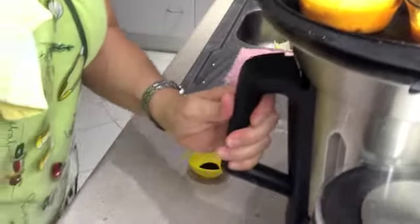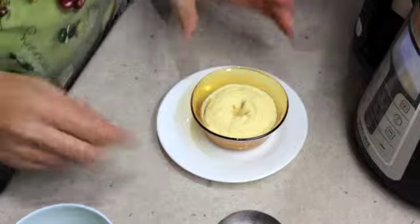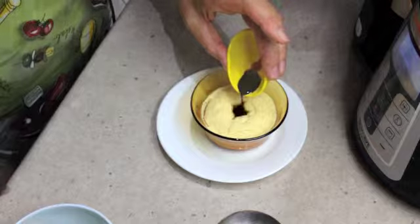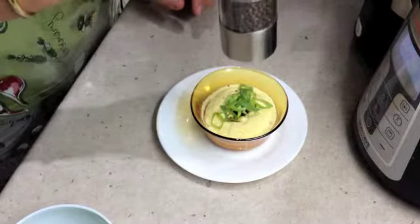After 10 minutes, our little prawn custards have cooked. Carefully remove them from the veroma. A little drizzle of more tamari into the centre, some spring onions, and some cracked pepper.